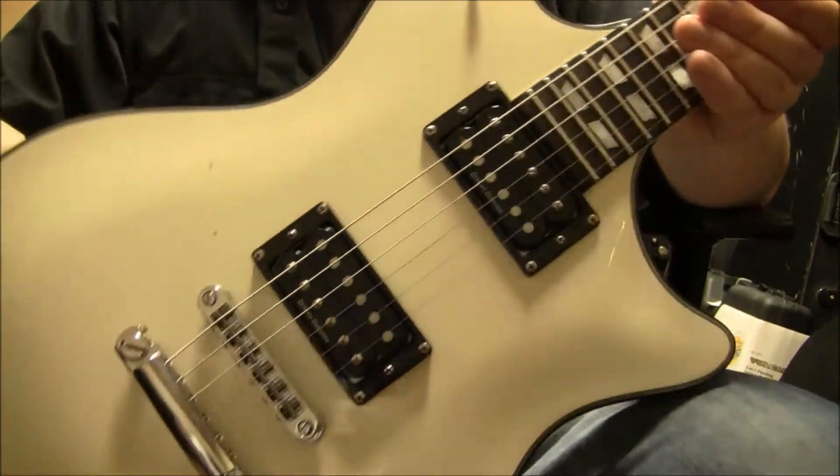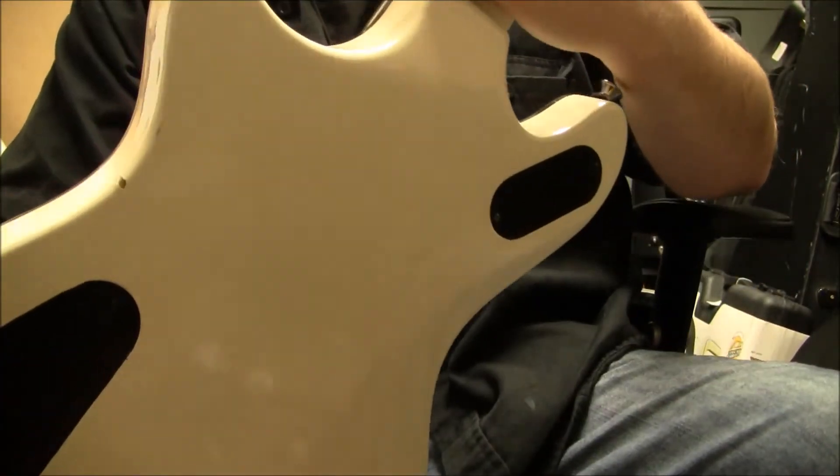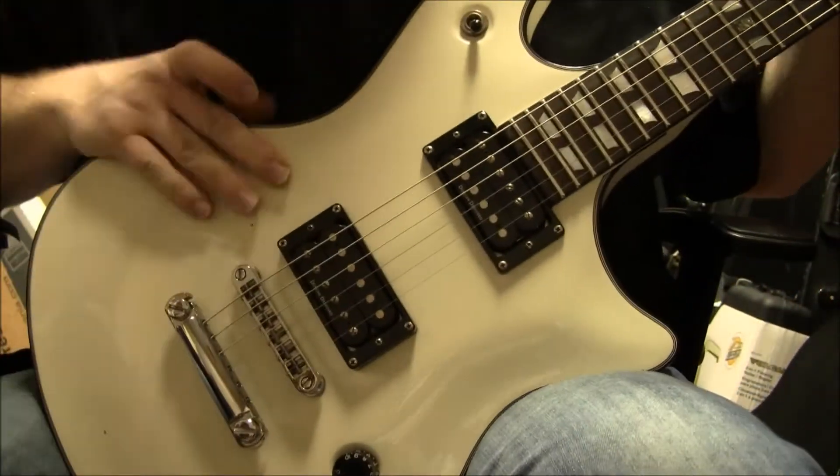This thing has lots of dings — mainly cosmetic. They are just cosmetic, especially right there on the neck.